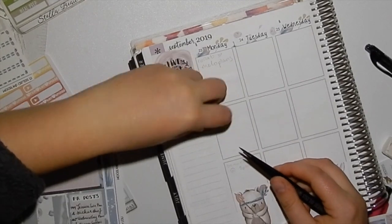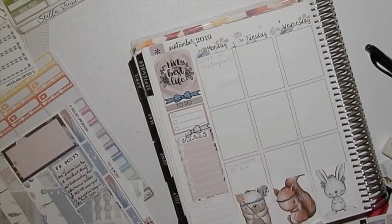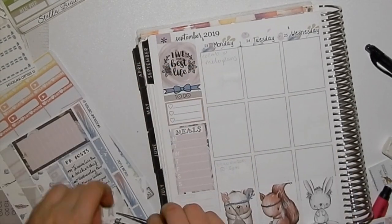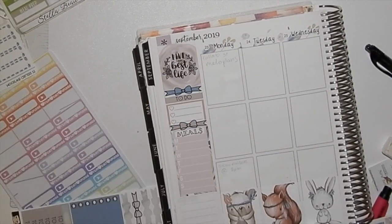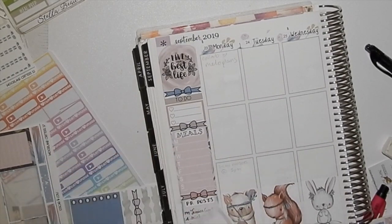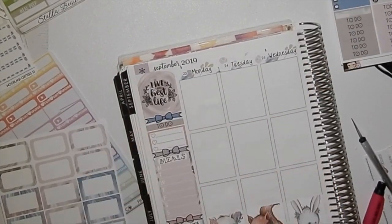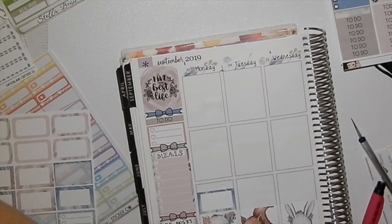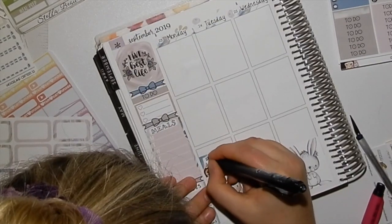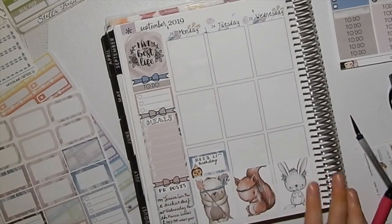For the sidebar, I tried to be cute with bows between each section, but it was an epic fail — one just broke. In the sidebar I have meals, PR posts, and a to-do list. I decided not to use the weekly habit trackers I normally use because this kit only had one, and I haven't really been following up with them anyway, so I just changed it up this week.